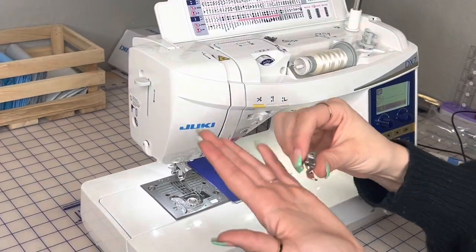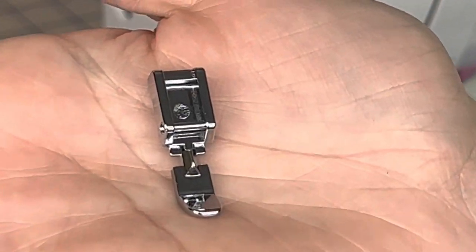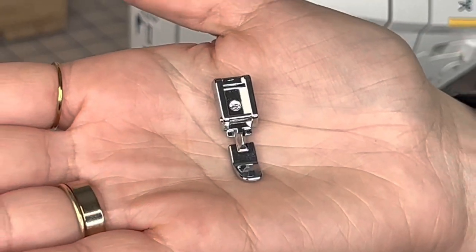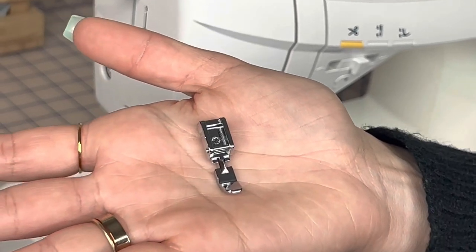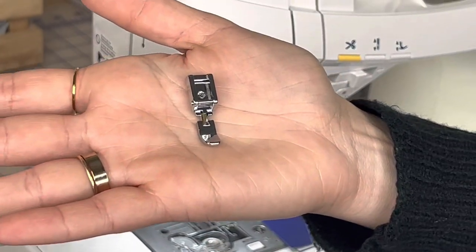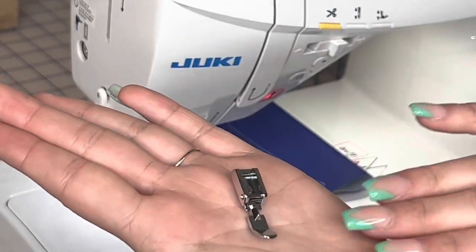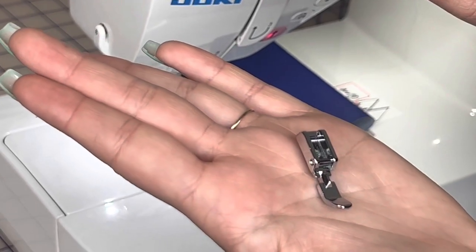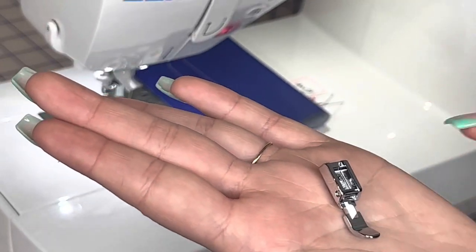Next we're going to talk about the narrow zipper foot. This is a really cute little presser foot — it is super, super skinny. It's much smaller than the zipper foot that traditionally comes with computerized machines. You can put the needle to the left or to the right. This is going to be really nice for attaching binding and getting a really close seam allowance, similar to what the left compensating foot does on TL machines.